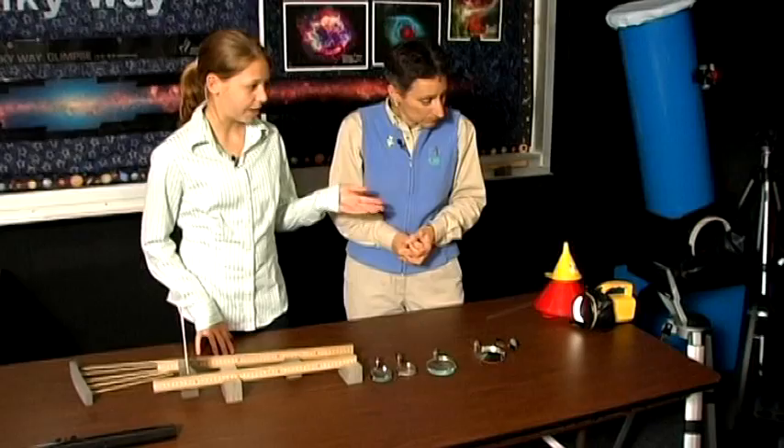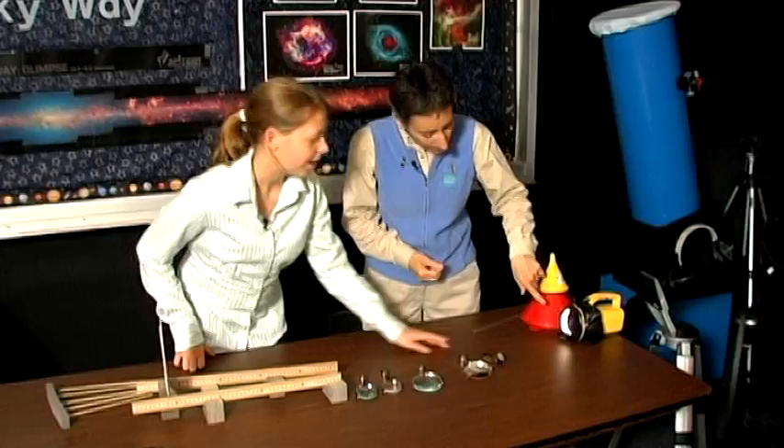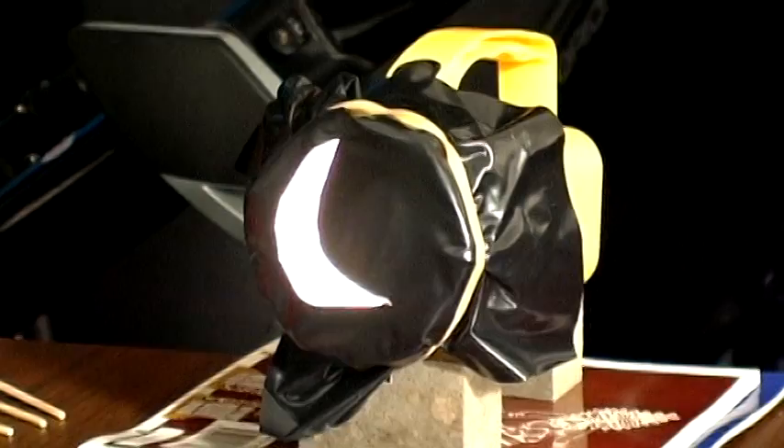Two of the most important points of a telescope are to magnify an object and to brighten an object. We have our object over here, which is our moon — you've got a flashlight and you've cut out a shape to represent the moon.